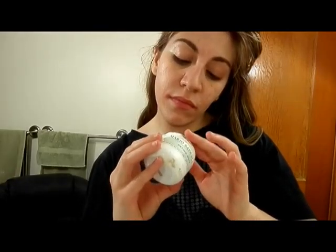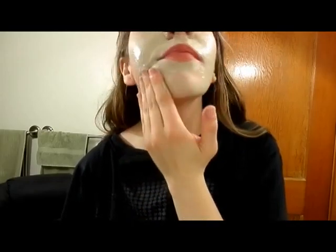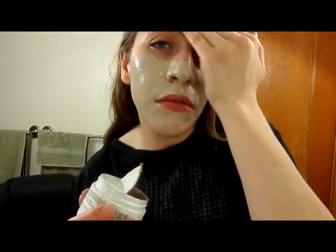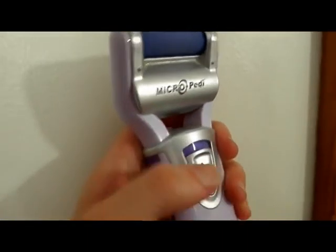Next I'm going to use a face mask. This is the Mario Badescu Drying Mask, which is the one made for acne — I'm sure you can tell I have a problem with that. I push my hair out of the way, take off my glasses, get a chunk of the mask and start smearing it onto my face until my entire face is covered in a nice even coat. I do face masks almost every night — either a clay mask, an exfoliating mask, or a sheet mask.